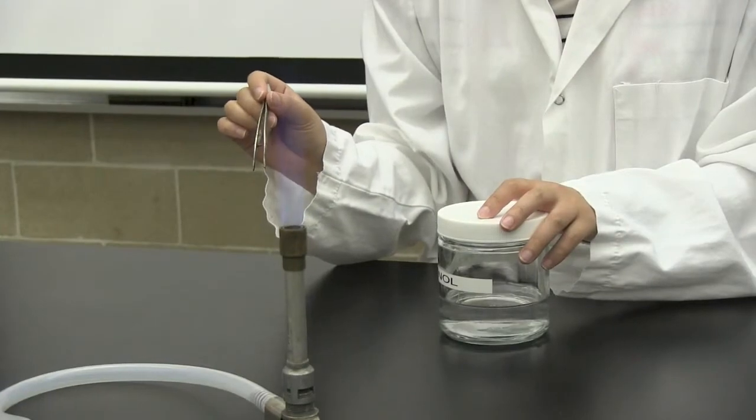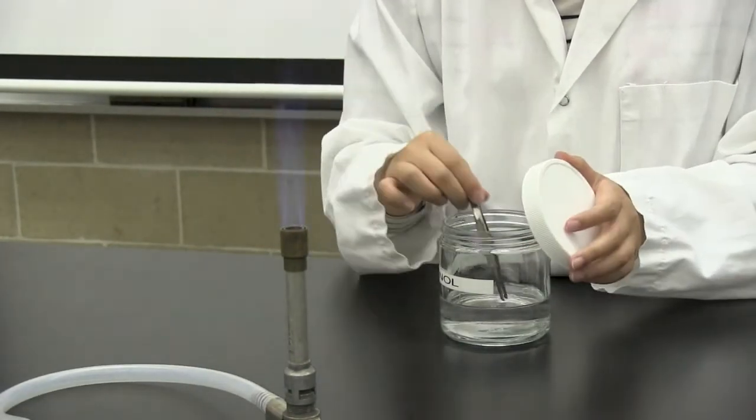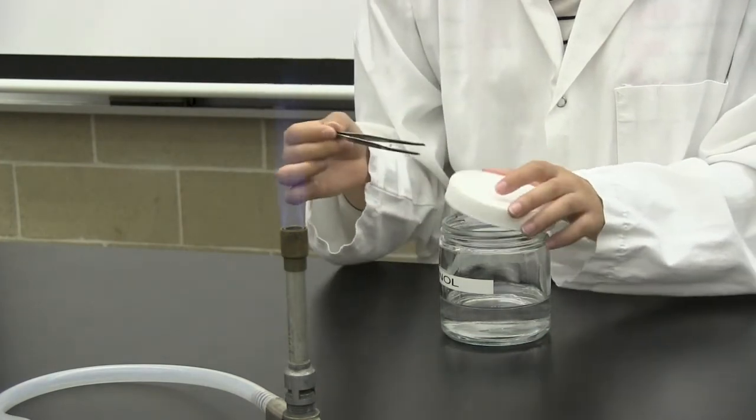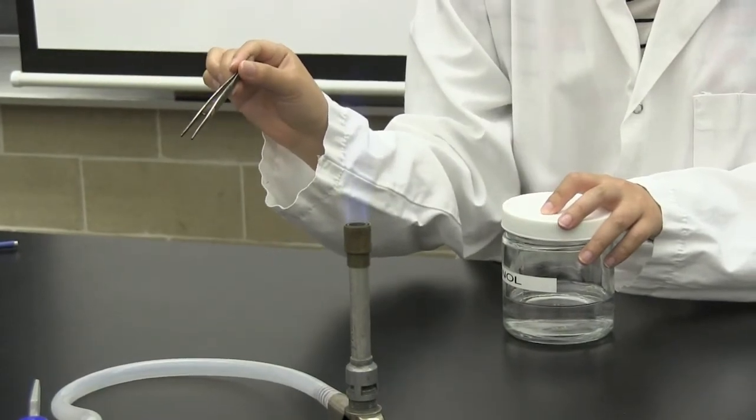When working with forceps, first dip them into a container of ethanol. Remove the forceps and replace the lid of the container. Pass the forceps through the flame and allow the ethanol to burn to sterilize your forceps.